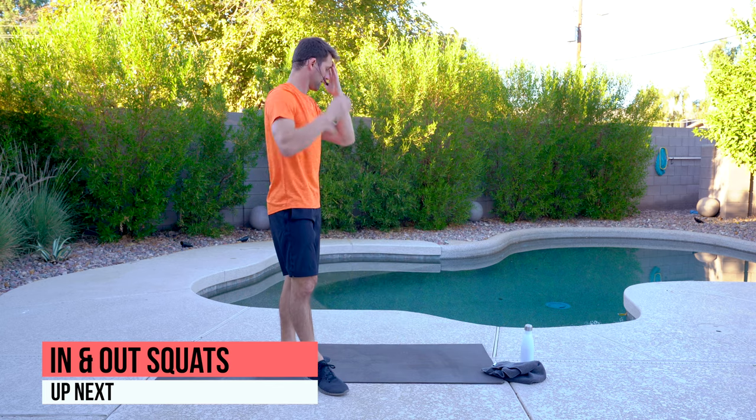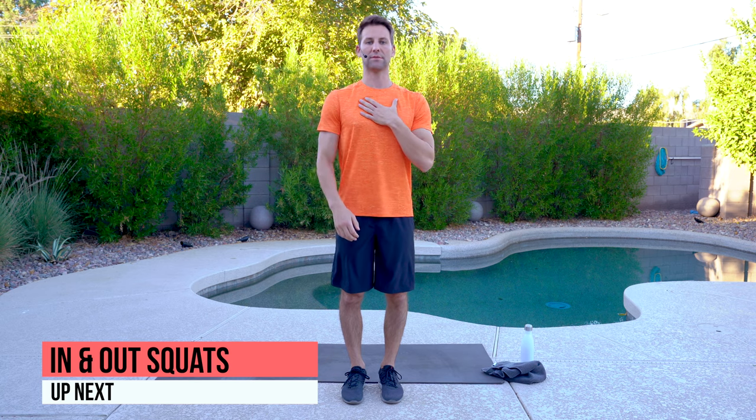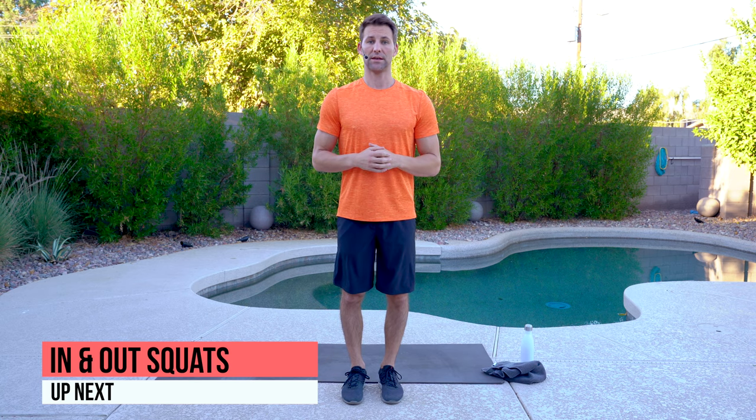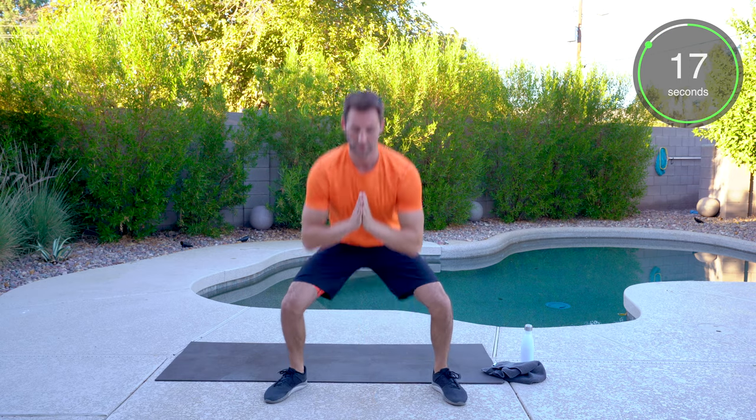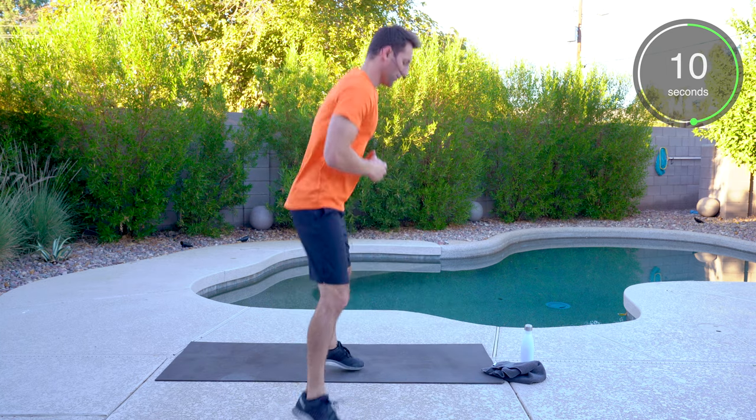Back to the in and out squats. Keep that chest up, sinking those hips, dropping down, soft feet. Good squat. You can demonstrate from the side — keep pushing.